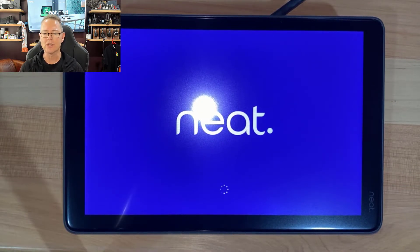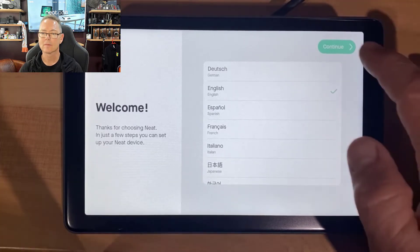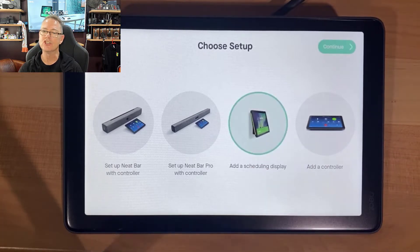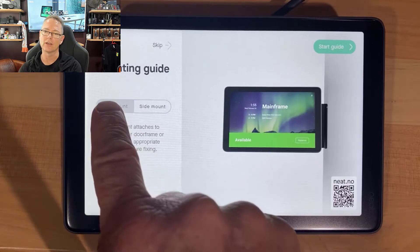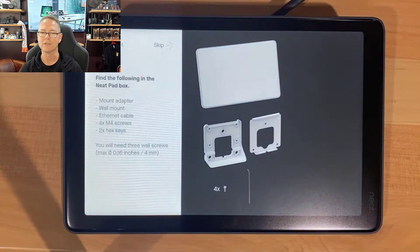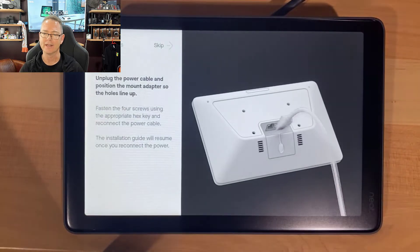We'll let it go through its boot cycle, and it'll come up with first-time use. I'm going to choose English and click Continue. Now I get to choose how I'd like to use this NeatPad — I'm going to add it as a scheduling display and hit Continue. What I really like about how Neat does this is they go through exactly everything you need, every little bit, including how to connect the cable.